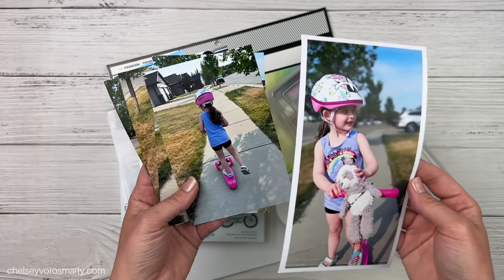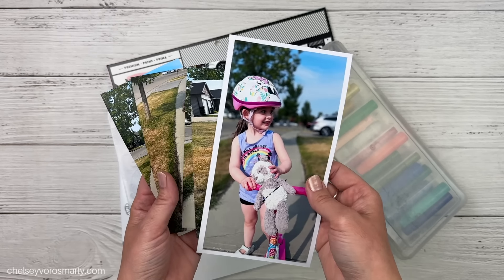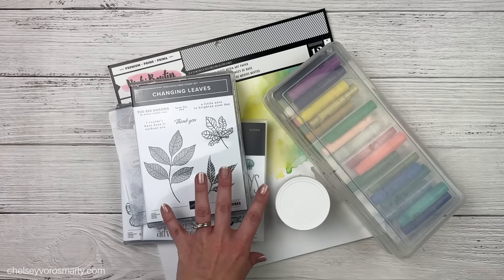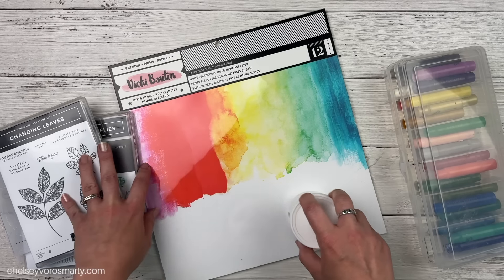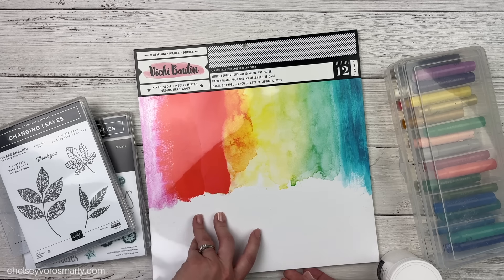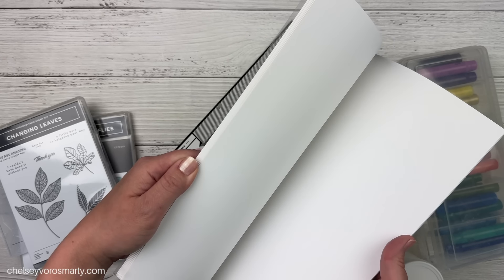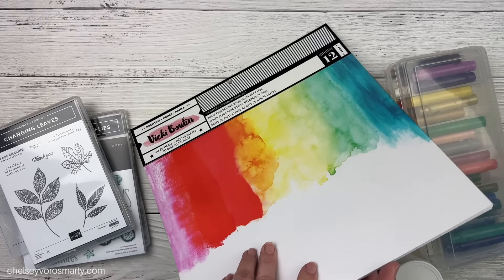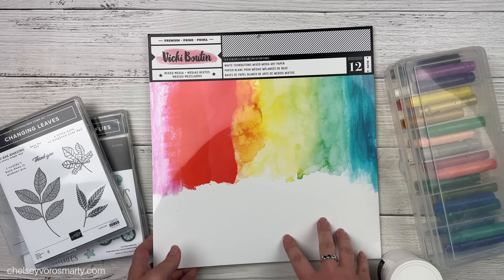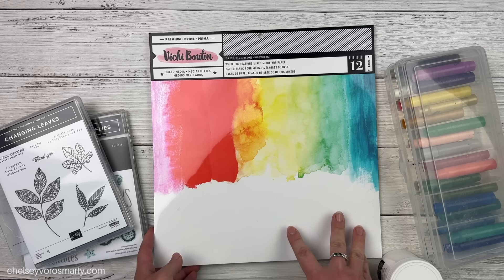I'm going to be scrapbooking these cute photos of my daughter learning to ride her scooter. She's been kind of opposed to learning to ride anything with wheels, but she got a scooter for her birthday and she's really been enjoying it. I think it also helps that she has a way to bring her bear along. This photo here is actually a four by eight enlargement, these ones are four by six, and I think I'm going to cut them down a little bit narrower.